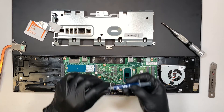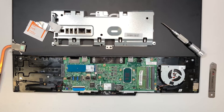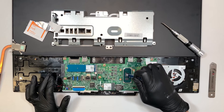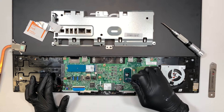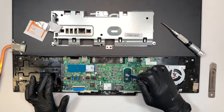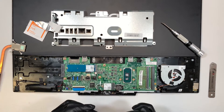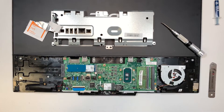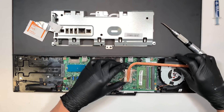The next step is to go ahead and apply the thermal paste. Just a tiny little bit is good enough. Okay, let's go ahead and put this one back on.